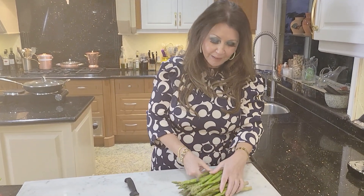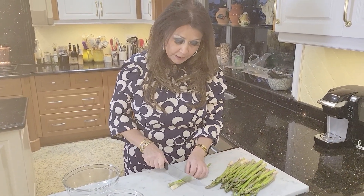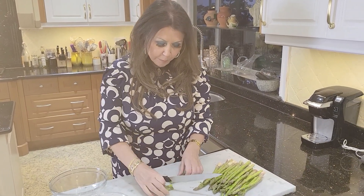Now we're going to start with the filling for our Tortelli. Here is a bunch of asparagus — I love asparagus. To prepare the asparagus, we're going to cut about two inches from the bottom, the woody part. You don't want that.